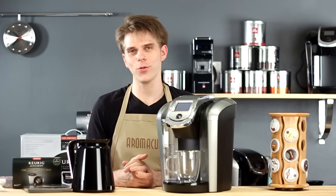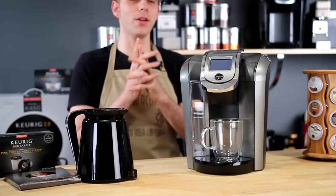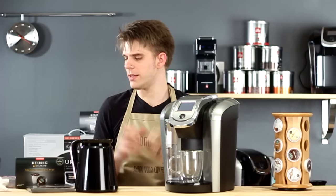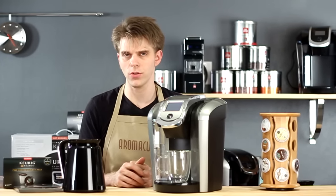Hi everyone, I'm Brian with Aromacup.com and thank you as always for joining me here in my virtual coffee shop. Let's talk first of all about what is in the box with a Keurig K500 version 2.0 single serve brewer.